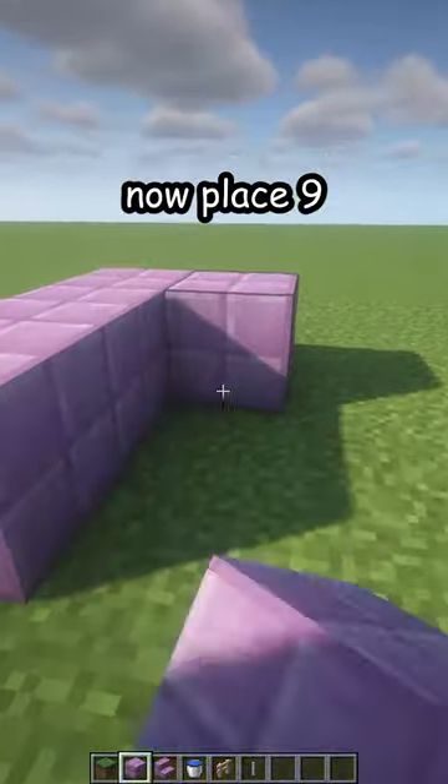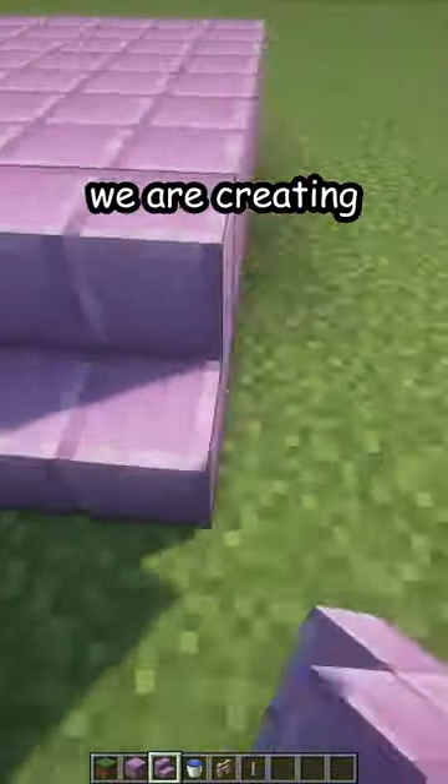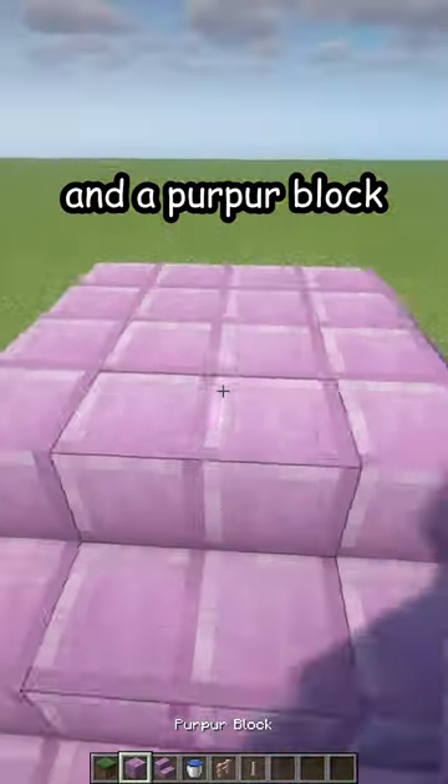Now place nine purple blocks like that and then purple stairs all the way around. We are creating a little pyramid, and then purple stairs on top of that and a purple block in the middle.